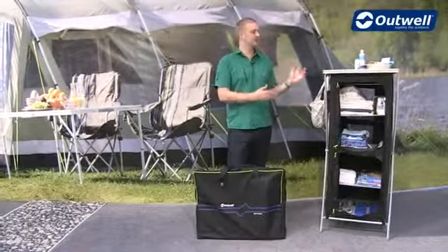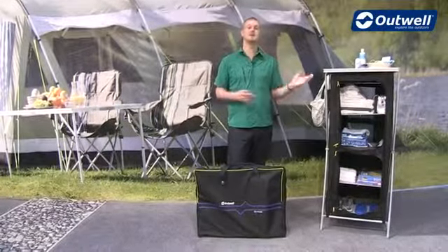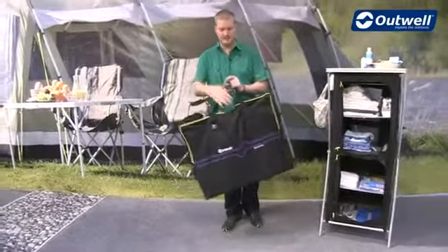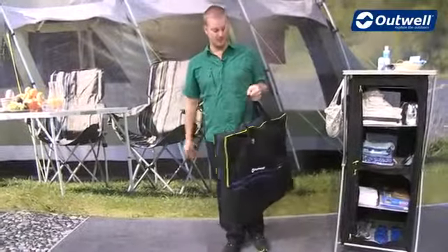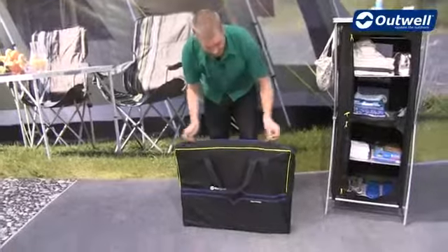Hi and welcome to Outwell. Here we're going to talk you through the features of our Bermuda cupboard and we're also going to show you just how easy it is to assemble. I just want to start off by pointing out that it does come in a handy storage bag like this. It packs down nice and flat so it's not going to take up too much room in the car. So we'll just take it out of the bag and show you how to assemble.